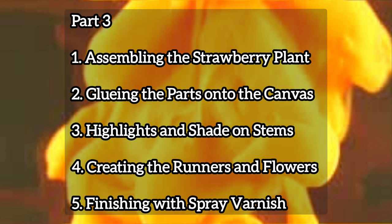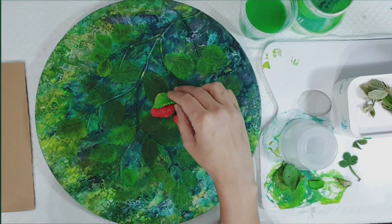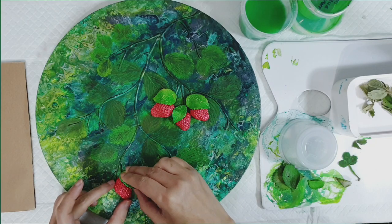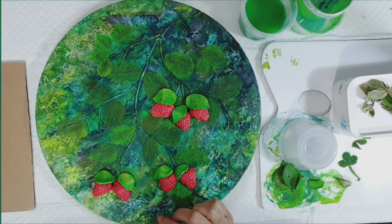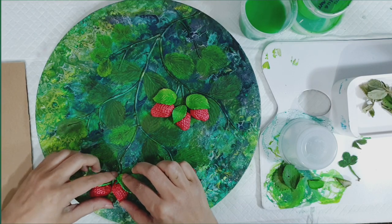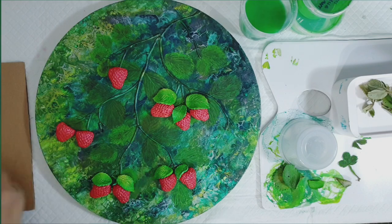In part three I begin assembling the strawberry plant — gluing the different parts onto my canvas, highlighting and shading the stems, creating the runners and flowers, and finishing with varnish. Assembling your fruit onto your pour is really a matter of personal choice and preference. I already had certain stems I wanted to hang fruit off, and other stems with only leaves. It's another fun stage where you get to move things around and see what looks good — a very creative process with so many stages where you can make fun choices.